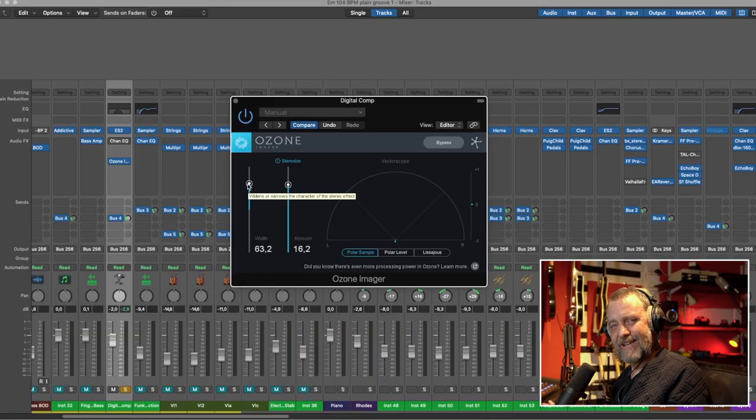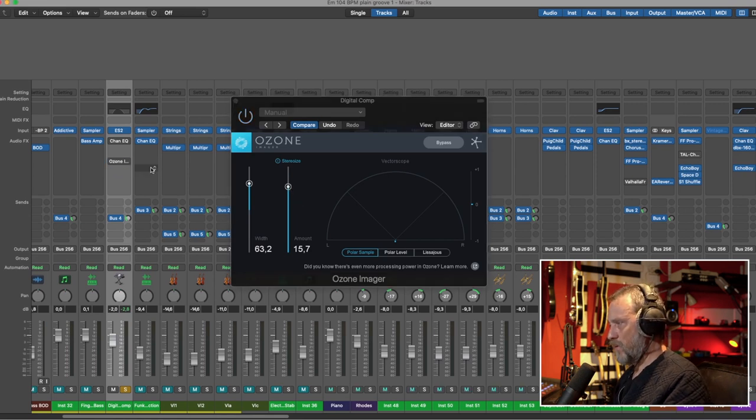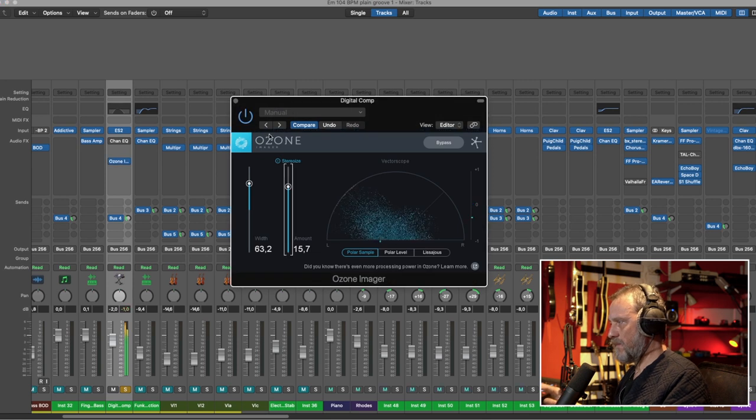The next thing is going to be subtle, but I want to show you the Ozone Imager. This plugin is in the Ozone family — Ozone 8 or 9 or whatever number it is now — but you can have it for free if you visit their webpage. Without the Ozone Imager this synth stab sounds like this, and with it — it makes a stereo signal wider, wider than life itself.